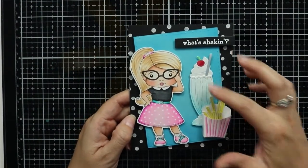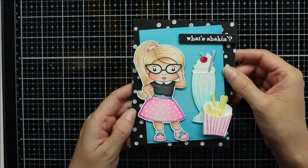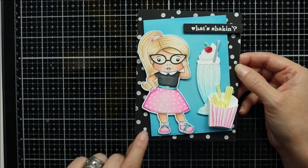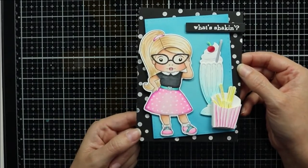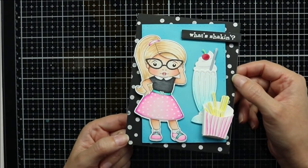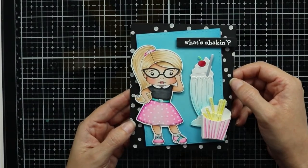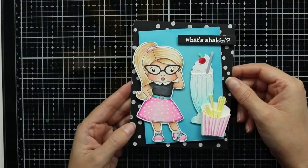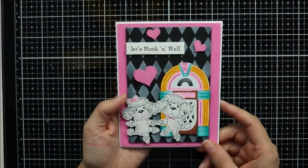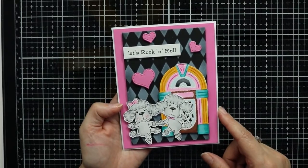My first card features Retro Marcy — I've colored her up using my Copic markers and created a black background with polka dots using a stencil available at La La Land Crafts. I've also added two dies from the kit, and my sentiment reads 'What's Shaking?' I thought it was cute and catchy considering there's a milkshake on my card — just a little pun.